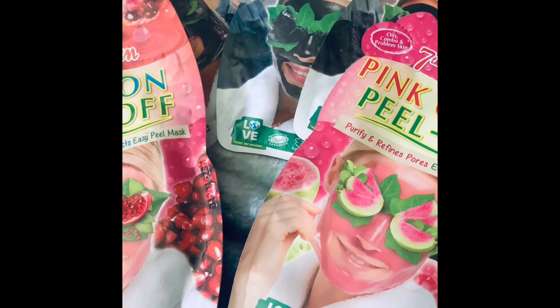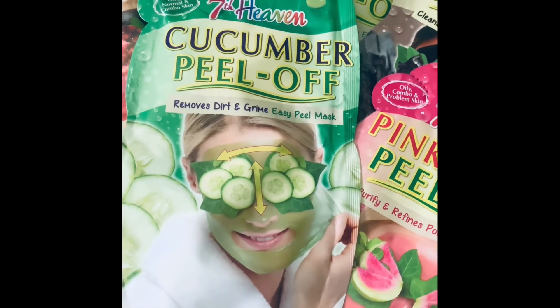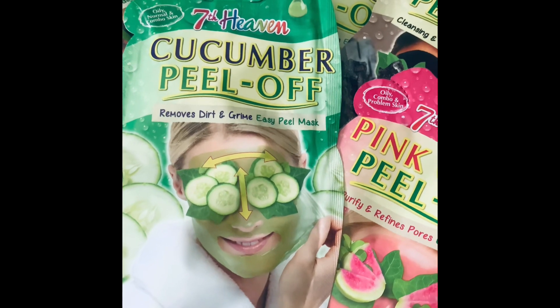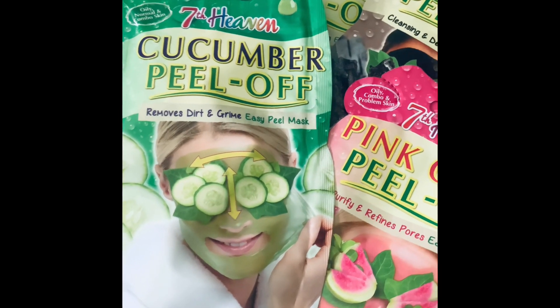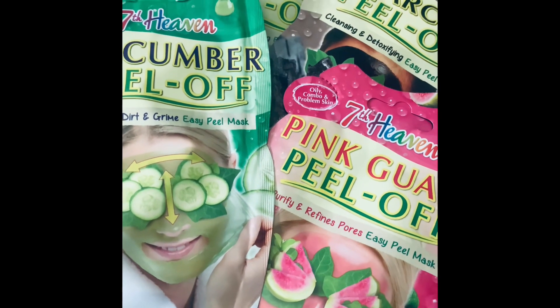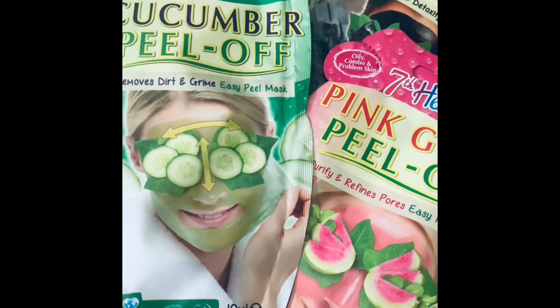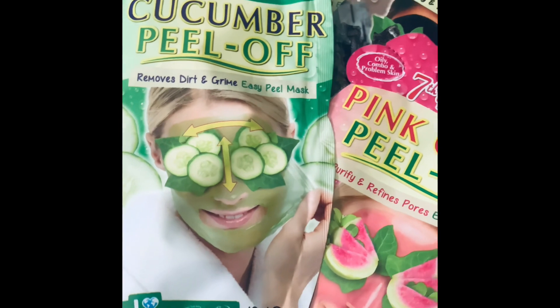Here is the cucumber peel-off — a classic, isn't it? Cucumber is very good; people swear by it, especially putting raw cucumber on your eyes as depicted in the picture here. It does help to get rid of any swelling or puffiness around your eyes.